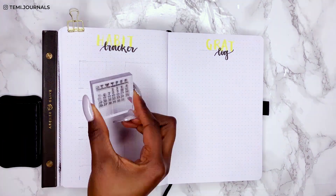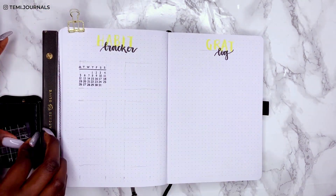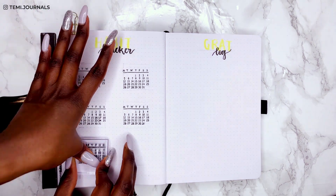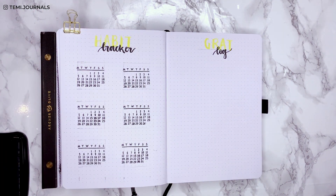I'm leaning on a notepad to raise the surface so the stamps press perfectly, and — look at that — the stamps actually look good this time!